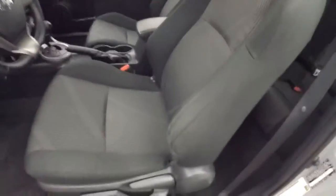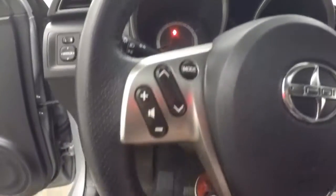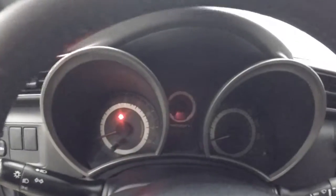Back seats look good, and the interior is in great shape. You have your controls on the door, manual seats, and these are kind of pseudo racing seats with nice large bolsters to keep you in position — a little bit more of a sporty vehicle. You've got your volume and stereo controls on the steering wheel.